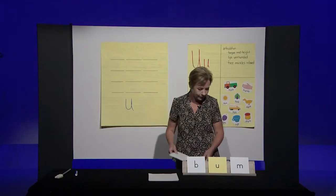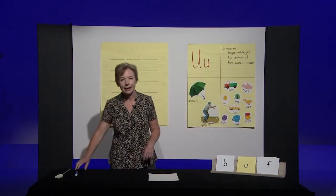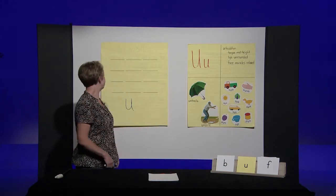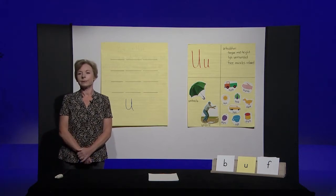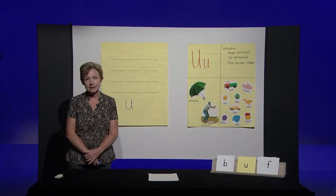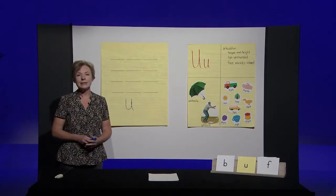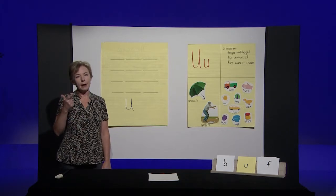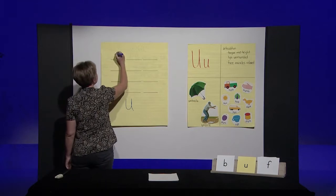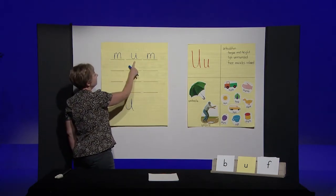Now I want you to get your paper and your pencil with the letter U on it. We're going to practice writing some words with the 'uh' sound spelled with the letter U. I'll give you just a minute to get your paper and pencil. I'll say the word, you'll say it back to me, and then you're going to write your word on your paper. I'll do the first one for you. Mum — a mum is a type of flower. Let's say the sounds in mum: M-uh-mm. Mum. Now I'm going to write mum: M-U-M. Mum.